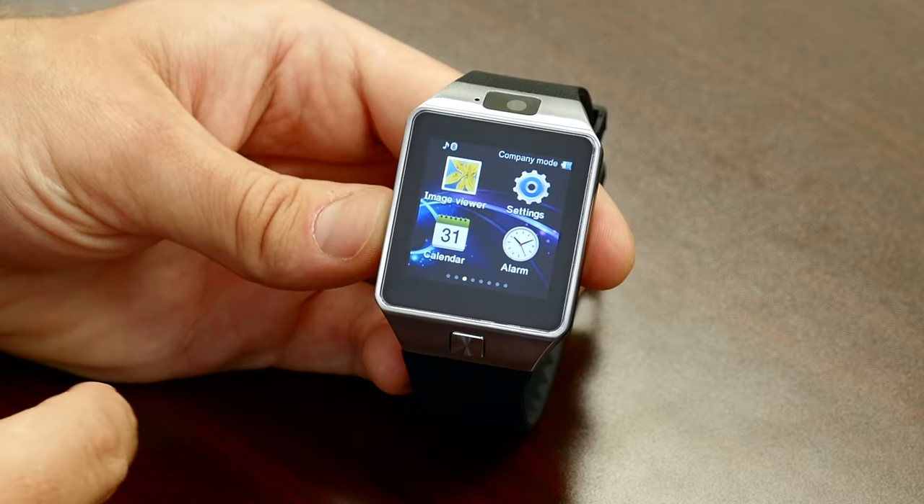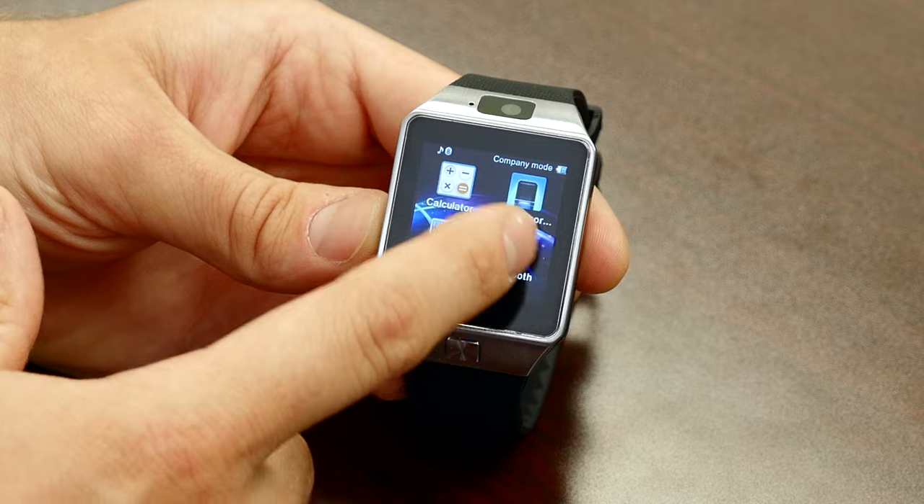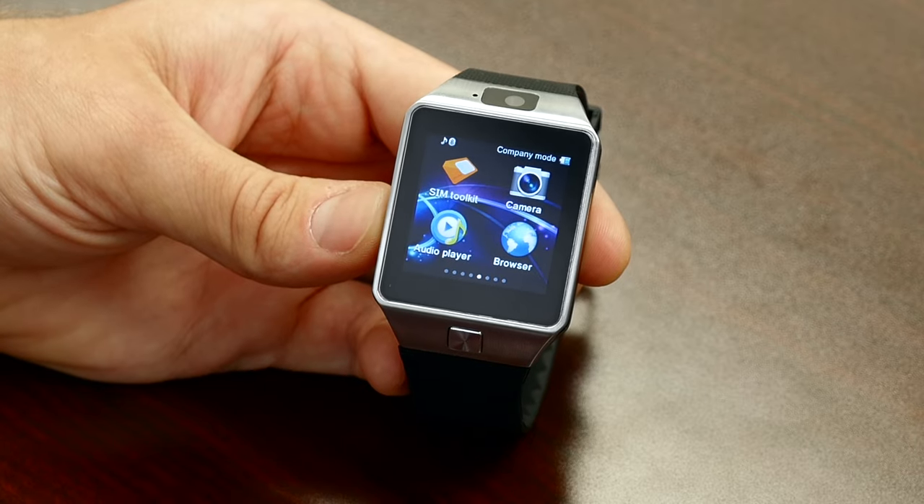This is an actual working smartwatch, so it does feature apps like a pedometer, a sleep monitor, and a sound recorder. This smartwatch is compatible with Android and iOS devices, but it is optimized for Android.